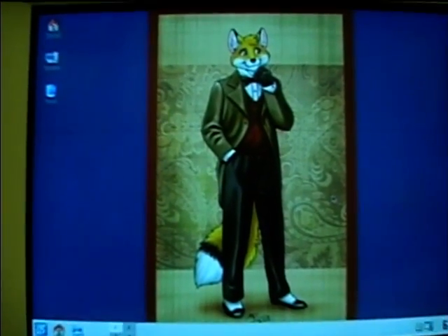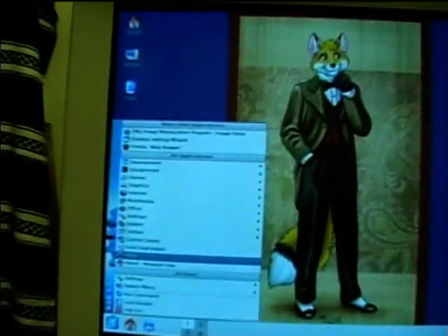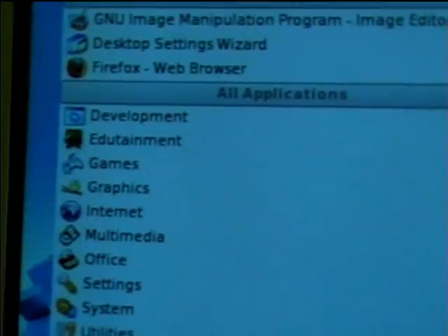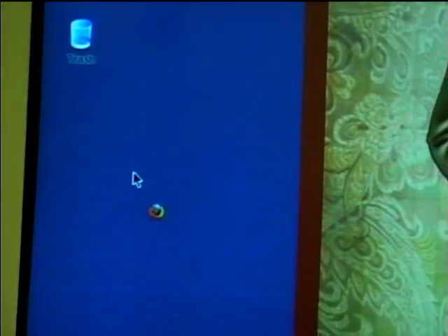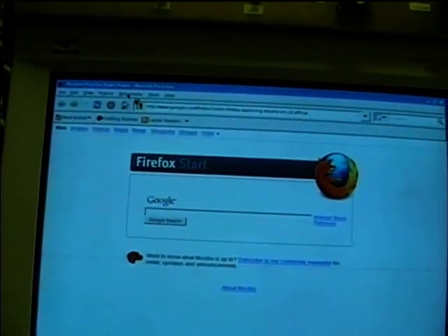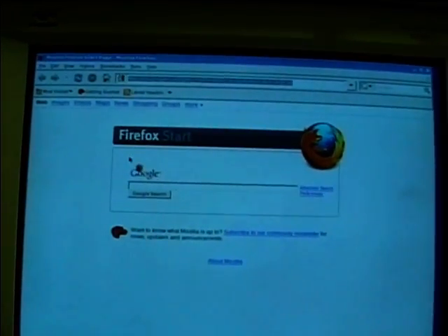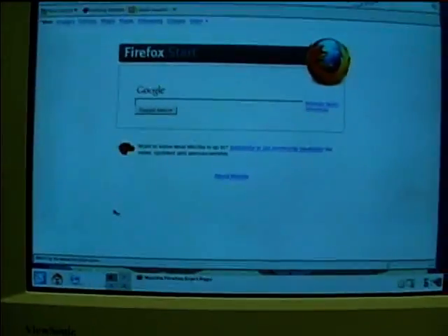We'll go ahead and check out the YouTube performance. I guess it plays a little tune as it boots up, kind of like Windows does. We're going to use Firefox — the Firefox performance on this is excellent, so much better than Ubuntu was. Ubuntu would crash, or if you had stuff with Flash in it, it would cause Firefox to shut down. There's Firefox. We'll check out the YouTube performance. This thing only has 256 megs of RAM and the YouTube performance is just excellent.